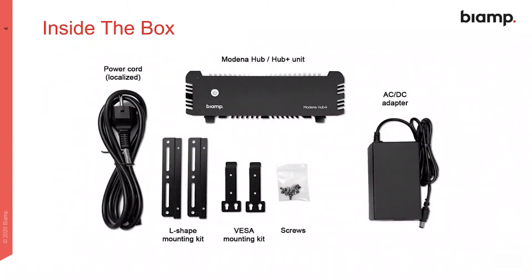Here's a look at what's in the box. Note that the Modena hub is supplied with everything you need to get started, including mounting hardware for installation.